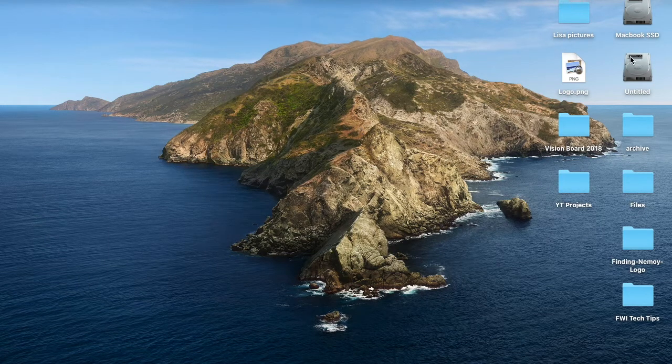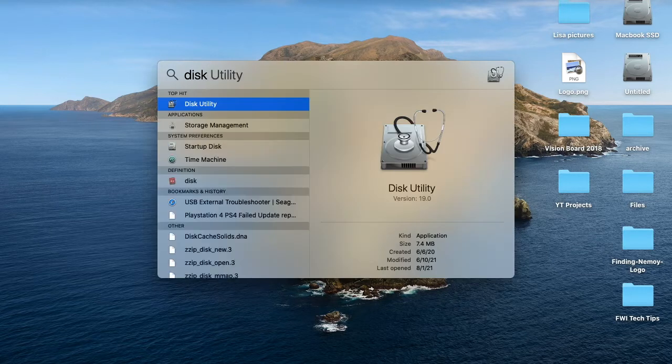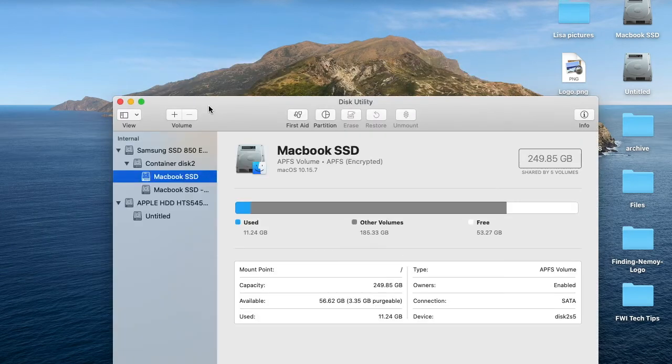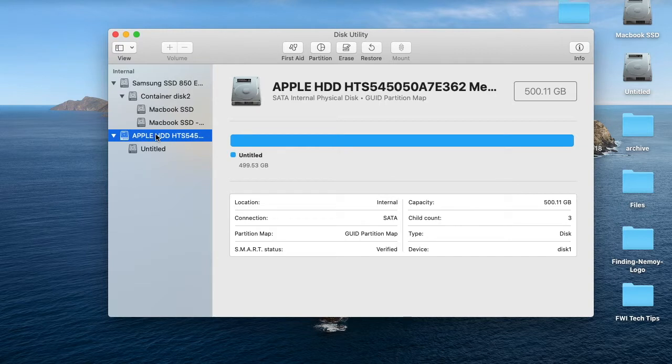As you can see here, there's an untitled drive, so it looks like it recognized the secondary drive that I installed. What we're going to do now is go into Disk Utilities and format it. Here, as you can see, this is a 500 gigabyte hard drive and right now it says Apple HDD because I had an operating system on there for an old MacBook that I don't need.